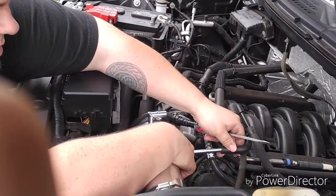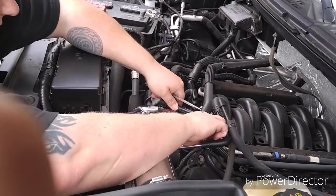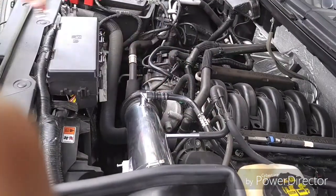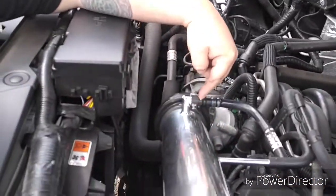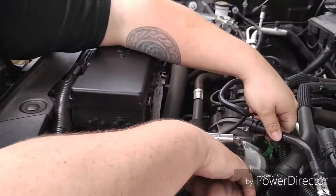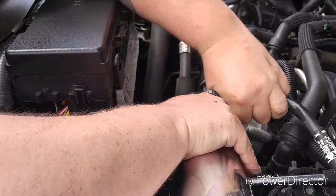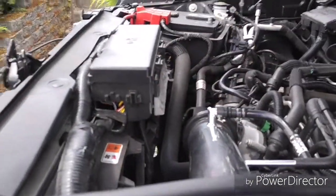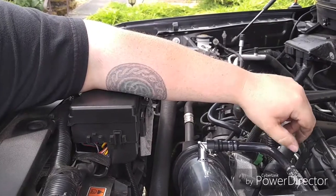Then we need to hook up this line here — all you want to do is just slide that in. For your PCV valve, you're going to kind of bend the line a little bit; you want that to line up straight. You want to hear a snap — that positive click means it is in and sealed and ready to go. To remove it again, you flip this little tab over and up, then slide that back out. It does help if your engine's a little warm, because it makes this line more flexible; if it's cold, it is kind of a pain to bend around.